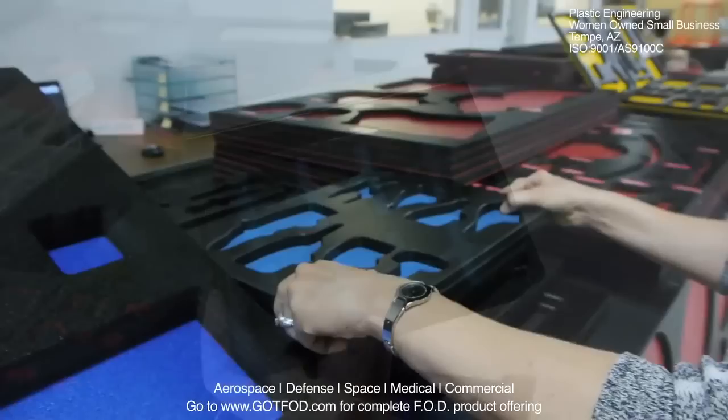You tell us your needs and we customize a container to meet those needs. Our tool trays can be produced in a few short weeks and customized to your specific needs.